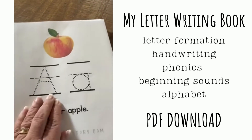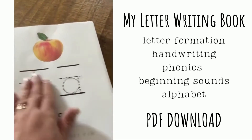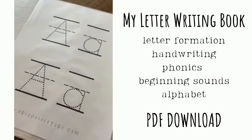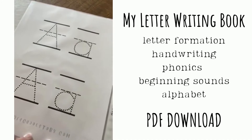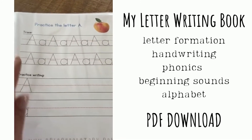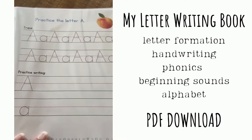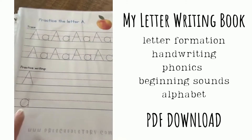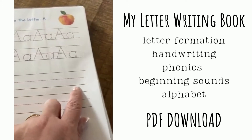This first page is nice and big — you can trace it and then erase it. The next page has two, still the big size. The third page is a smaller primary size, upper and lowercase still, and then upper and lowercase separately so they can start to practice on their own in the blank lines.